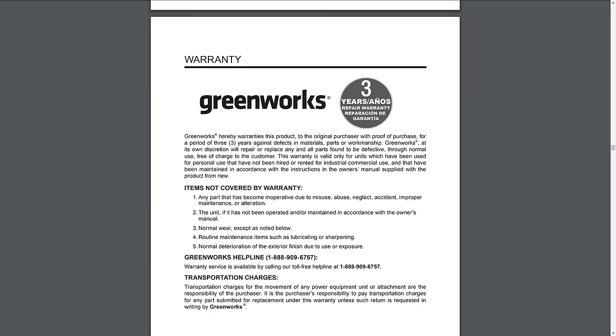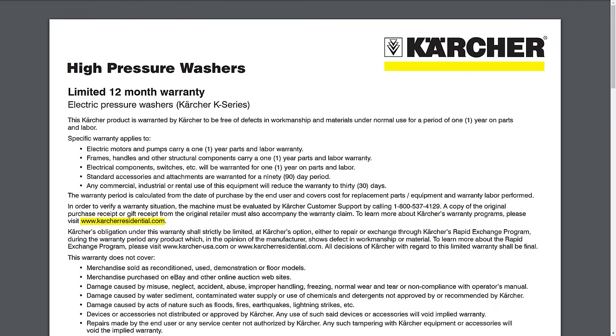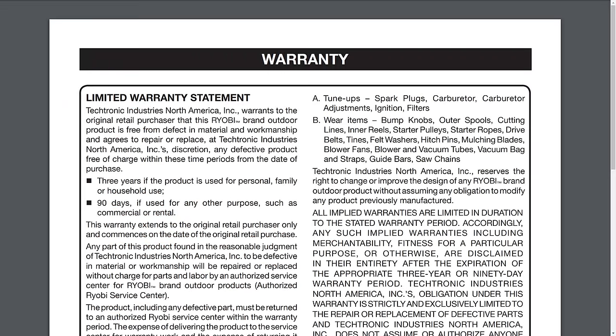Before putting everything together, let's talk about warranty protections. This Greenworks pressure washer offers three years, which is at the very upper end of what manufacturers offer in this segment. Greenworks also does not appear to exclude accessories from their warranty as many others do. For example, Karcher offers only one year on the pump and motor and just 90 days on accessories. Sunjo, what I'd consider Greenworks' most direct competitor, offers two years. Ryobi, for those who prefer the orange box over the blue one, offers a comparable three years.